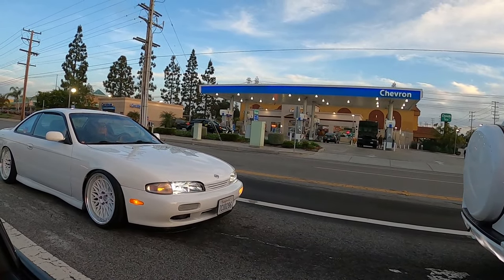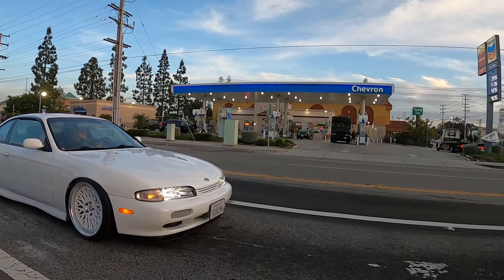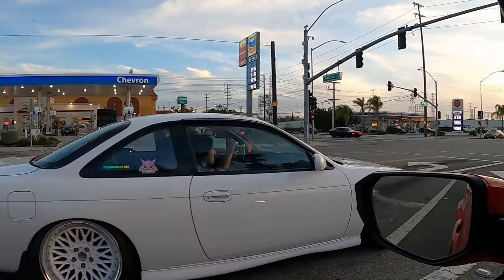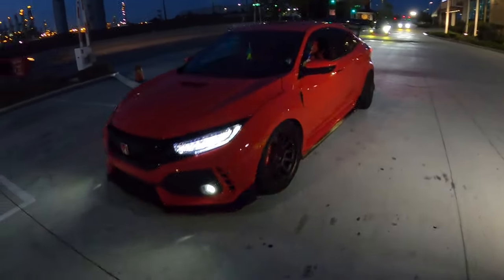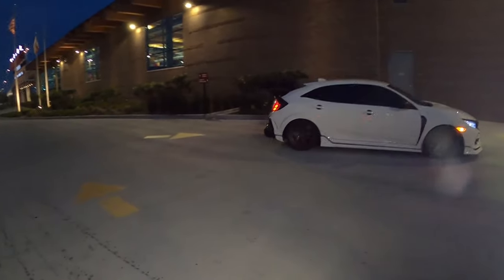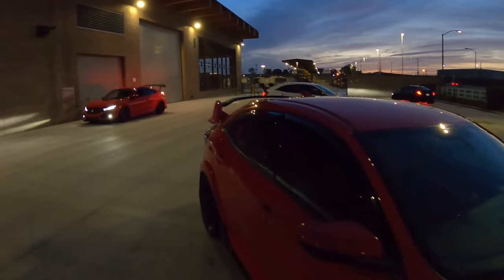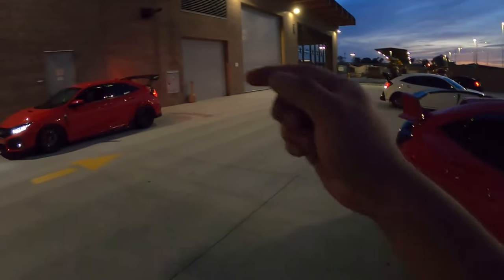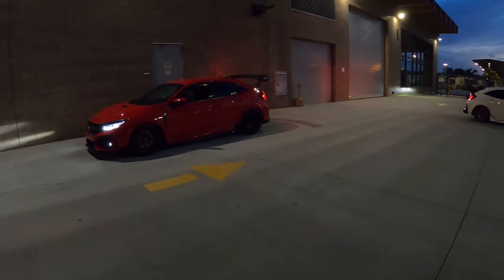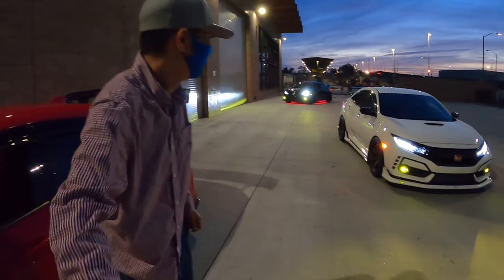Hey, what's up guys! We're heading to Torrance to do a photo shoot. I found this clean S14 — hey, what's up dude! Damn, after the one year ownership review, we're actually going to do a photo shoot here. Damn, those brakes though!